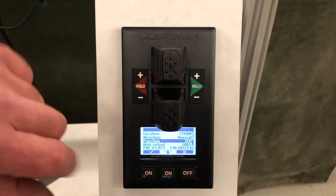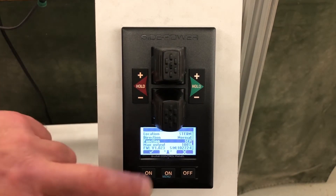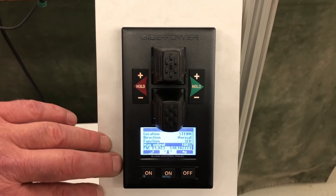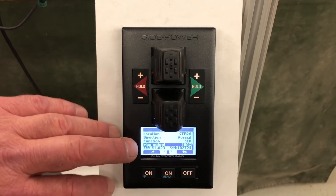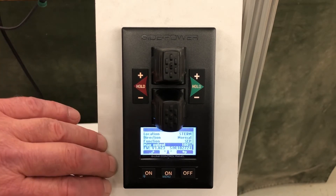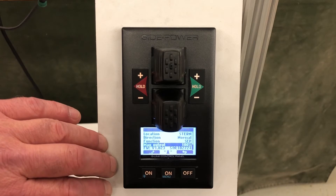We have standard tunnel thrusters, so we set the function to SEP. We can also set the max output — for example, if the stern thruster was overpowering the bow thruster, we could tune that down — but we typically leave them at 100%.